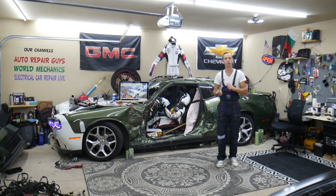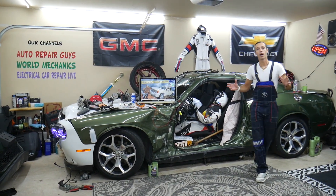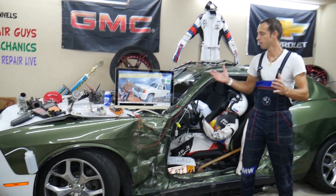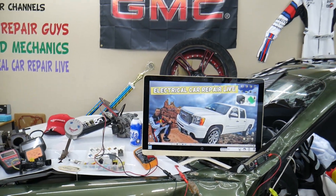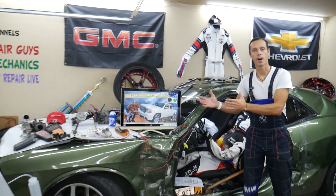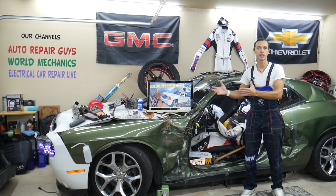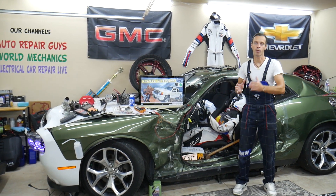We have anything from American to German vehicles, Asian, anything. So if you need to find — let's say you're in the middle of nowhere and you need to find a video for a starter fuse or see where the starter relay is located — all you have to do is come find that on our channel. It will take you about a minute or two to watch it, you fix it, you're back on the road. That's why we're making all these videos for your convenience.